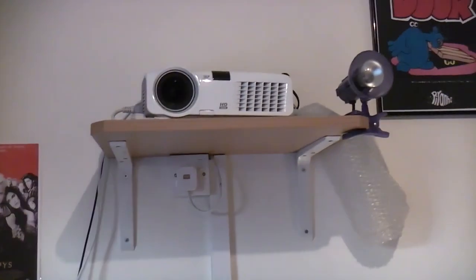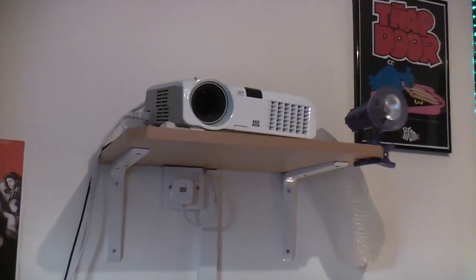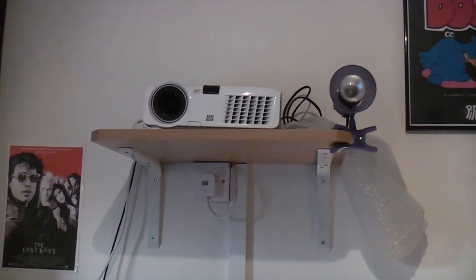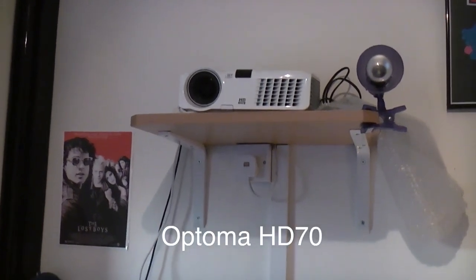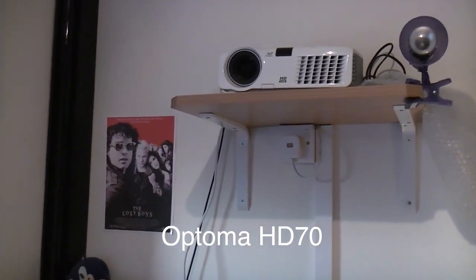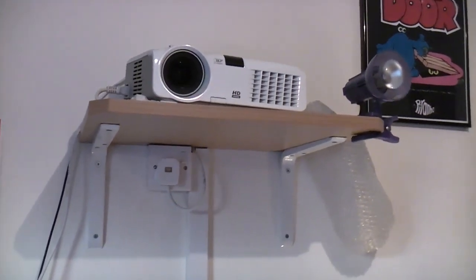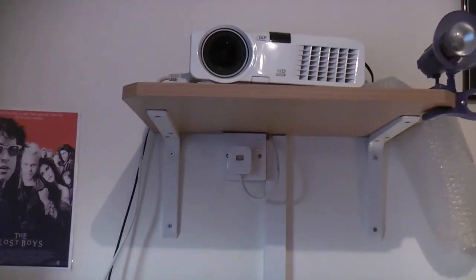You guys are staring at my projector. I've had it for a couple of years now. This is my Optoma HD projector — I can't remember the full name of it, I'll put that on screen if I remember. I do have a test video on my channel. It came from eBay and I got a great deal on it — around £200 — and I'm so, so happy with it. It's lovely quality.